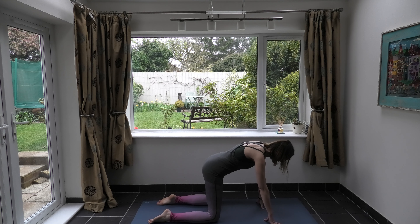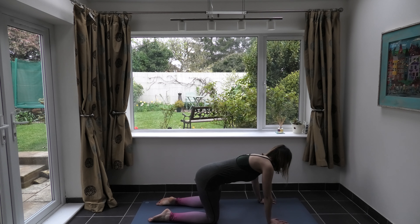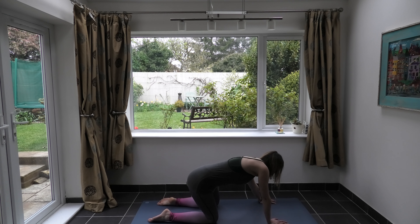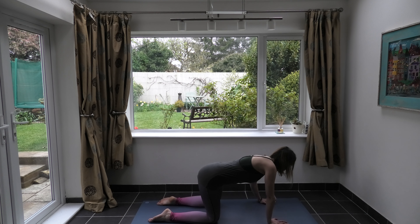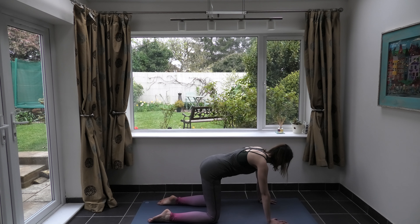Take the knees quite wide, the hands quite wide, and just have a little wriggle from side to side, backwards and forwards — just gently getting into the body, feeling into the body. You can draw circles, taking them one way and then the other. Begin to move in a way that feels good for you. Maybe close the eyes, come into your breath, feeling the inhale and the exhale, checking in with yourself. Think of taking the weight back or bringing it forwards — it's a great way to assess how the body is feeling.